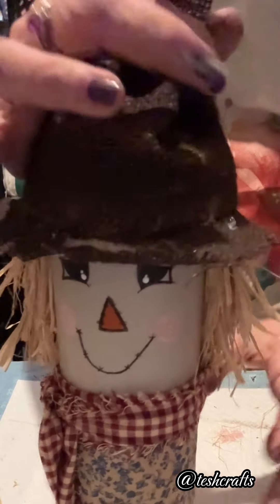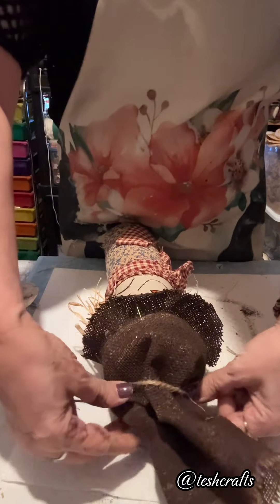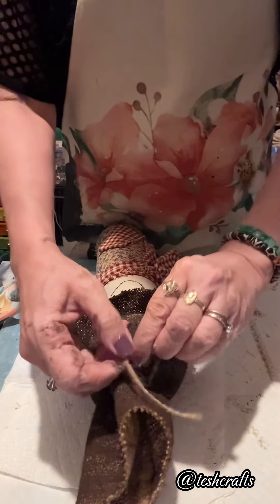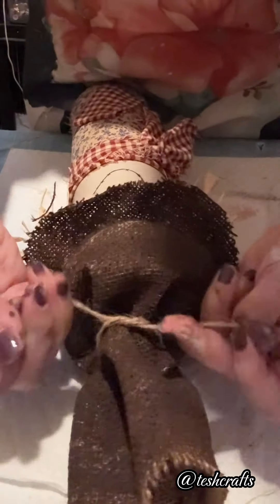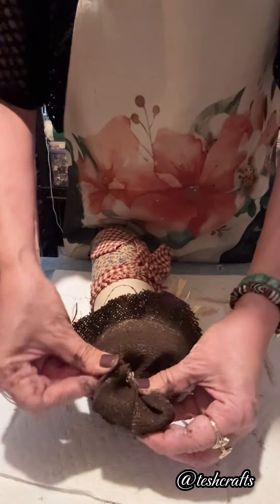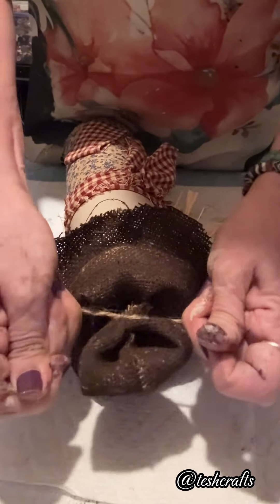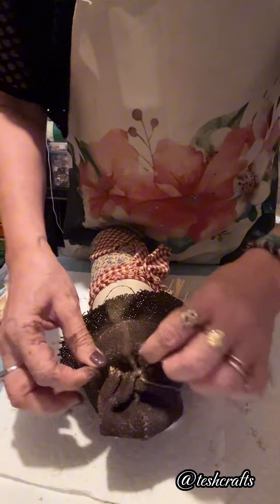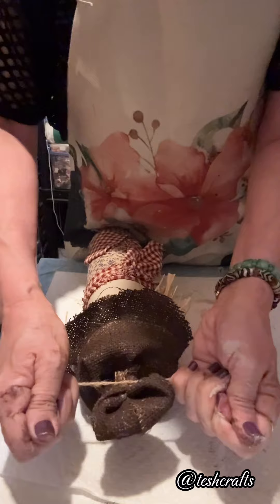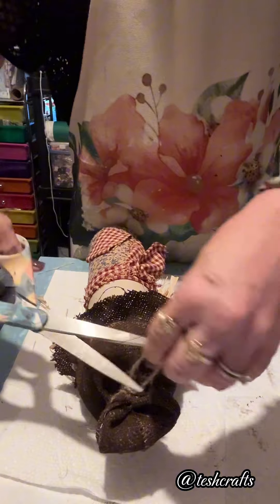Now I will tie this with a jute twine. Just as simple as that. You can decorate your own hat however you like — this is a very simple piece but it is pretty for your fall decor. Then I will tie this part here so there will be something like a bun. Tie it nice and tight, just like that.